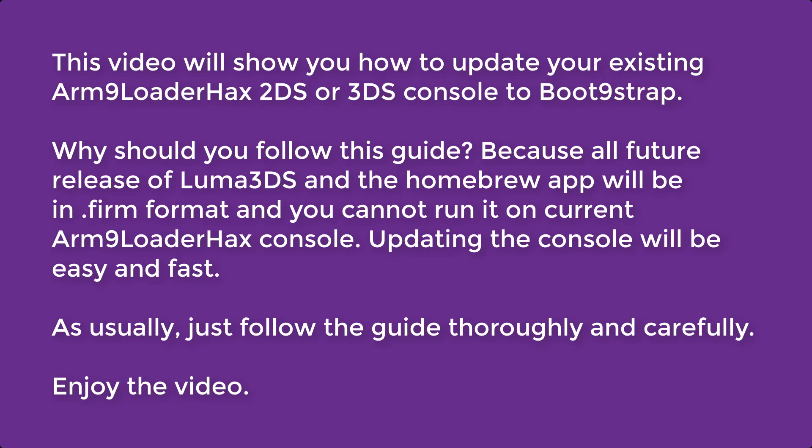This video will show you how to update your existing ARM 9 Loader Hacks 2DS or 3DS console to boot 9strap. Why should you follow this guide? Because all future releases of Luma 3DS and the homebrew apps will be in .firm format, and you cannot run it on the current ARM 9 Loader Hacks console.